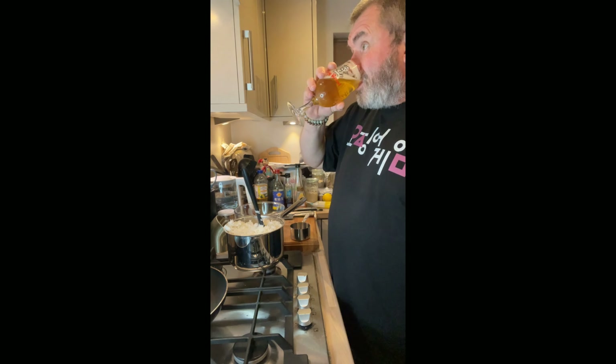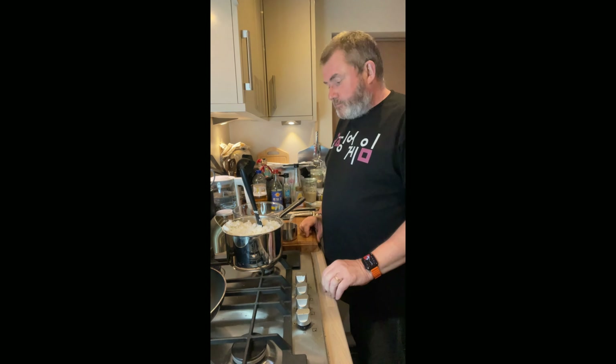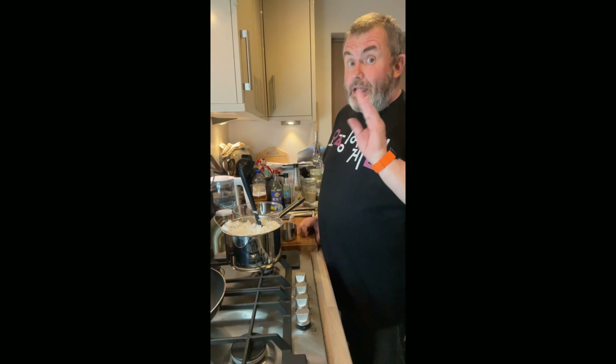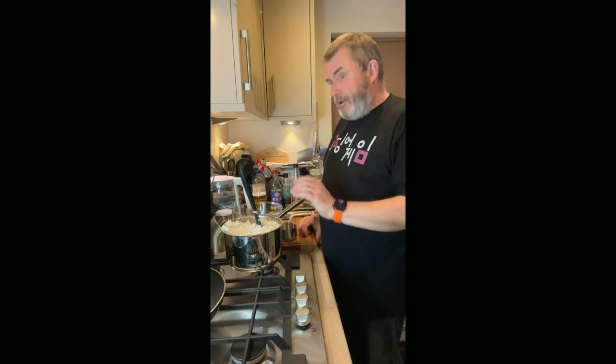Greetings customers. Going Korean again — this time we are not making sushi. We are making kimbap, and that is not Korean sushi, let's get this straight. Just because it looks a bit like sushi — well you can't see yet because I made it — but because it looks like sushi, it is not sushi. Big difference, well I wouldn't say big difference, but there's differences.